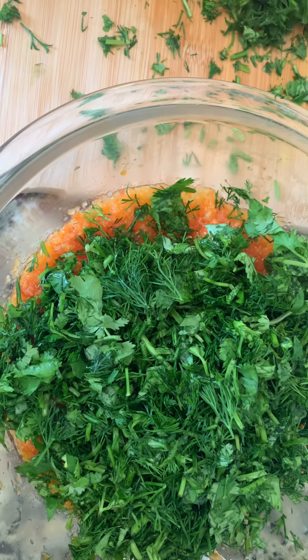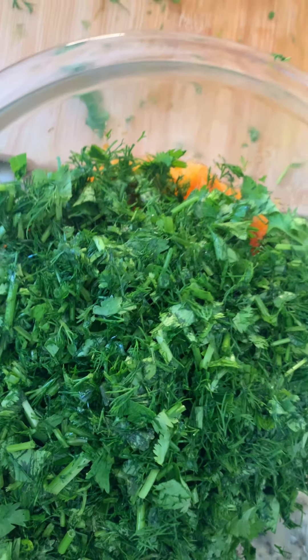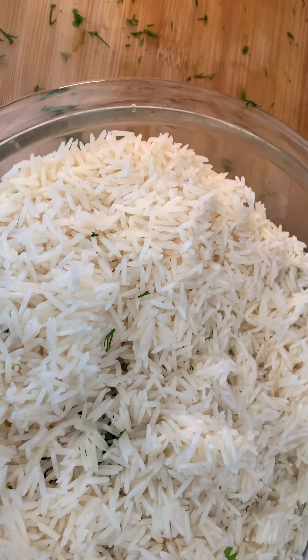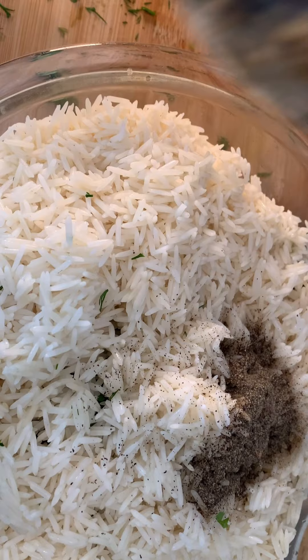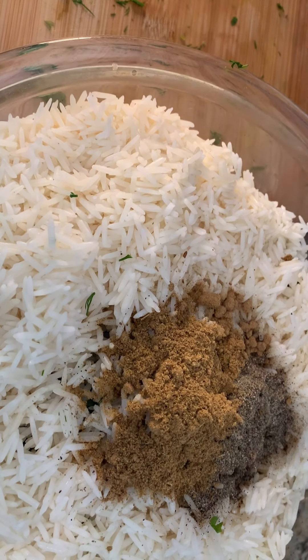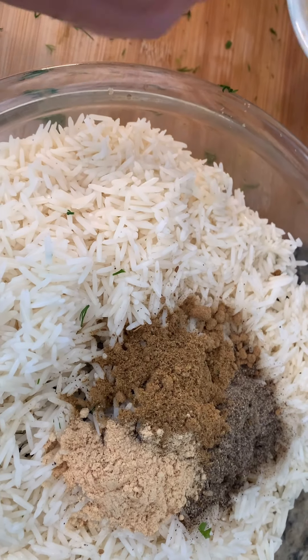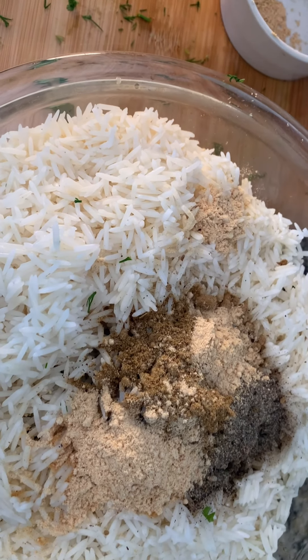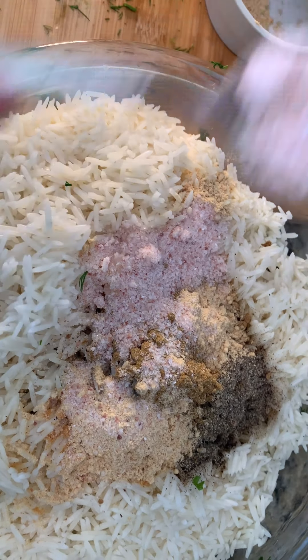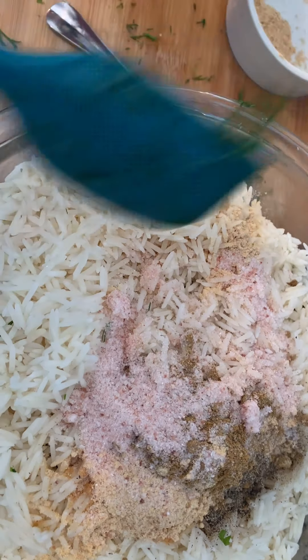We'll cook the tomato, then add all the herbs — the dill, the parsley, and the cilantro. Then we drain the rice and add it to the mix. Stir everything together and add your seasoning: one teaspoon of black pepper, two teaspoons of cumin, one teaspoon of ginger, and two teaspoons of salt. Mix it up very well.